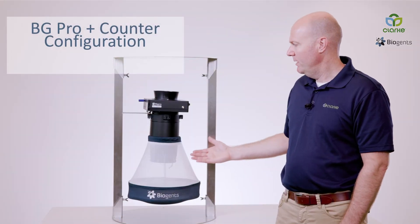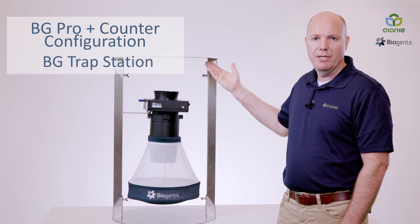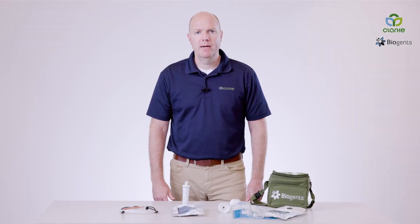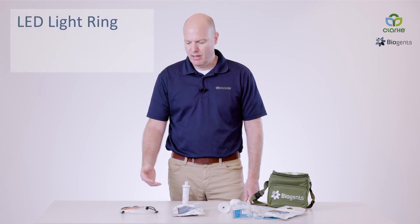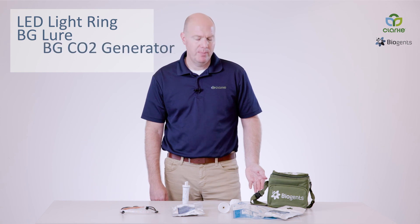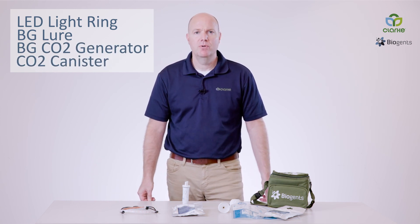Here you have the BG-Pro in combination with the BG Counter, attached to the BG trap station for an optimal setup for remote mosquito monitoring. The modular design of the BG-Pro allows you flexibility to use various attractants, such as your LED light ring, the BG Lure, the BG CO2 generator, as well as your CO2 canister.